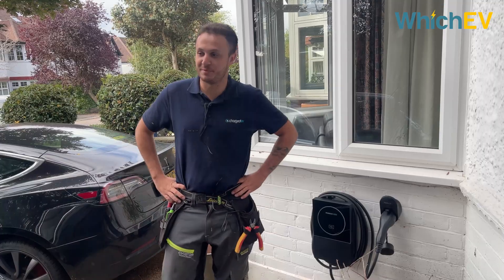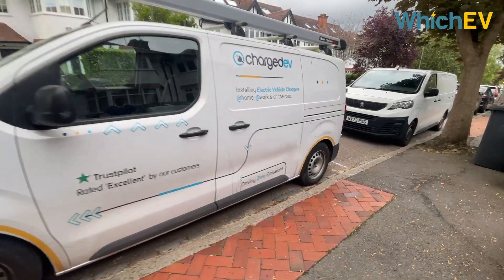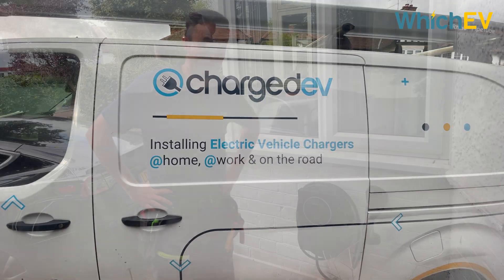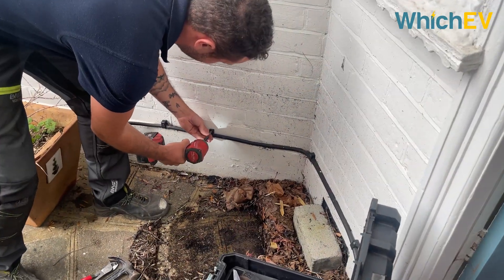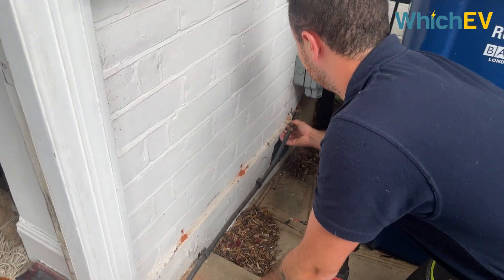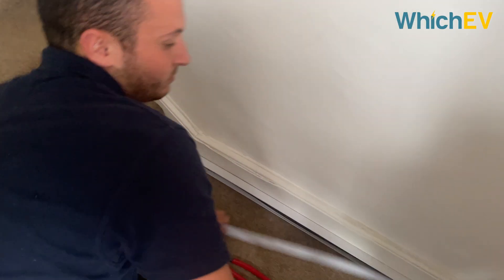ChargeDV is Humax's preferred installation partner. We talked to a technician about what was involved with this particular installation job. Hi, I'm Connor, I work for ChargeDV. I came here today to install a Humax MX7 charger for James. It was a nice and easy install. All we had to do for this charger, because it has a load balancing feature built into it, was replace the cable. Because he already had a charger installed but didn't have the cat6 cable inside the original cable, that meant we had to rerun the cable.